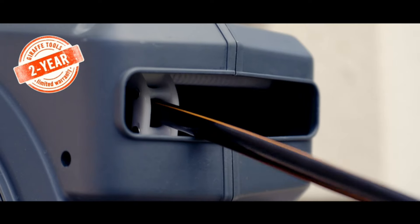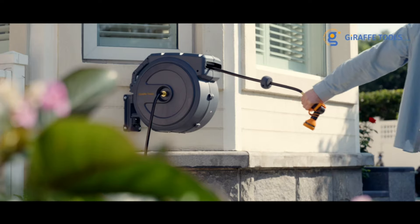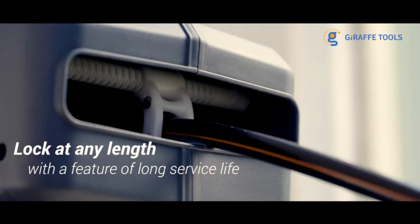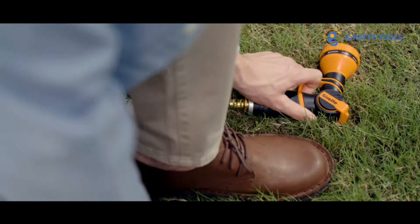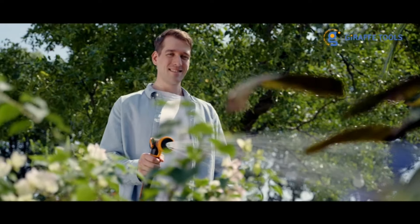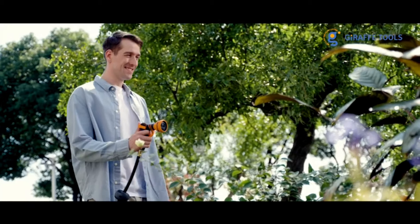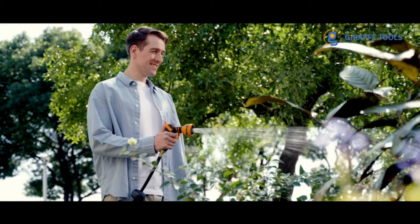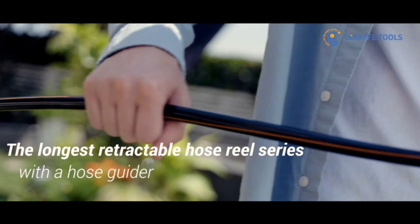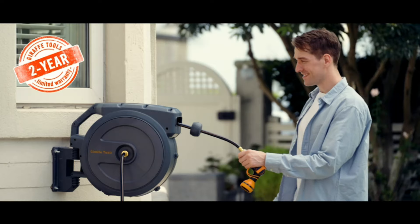The retractable hose locks to the desired length and easily winds up afterward, preventing tripping hazards. With a diameter of one-half inch, it's one of the smallest, making it an excellent choice for a compact yard. The included nozzle features nine spray settings and an on/off handle to control water pressure, which we found particularly useful for watering delicate plants. Although we encountered some challenges during installation, occasional leaks if not tightened enough, and it is pricier than just buying a hose, we liked how easy it was to use and neatly store this hose.